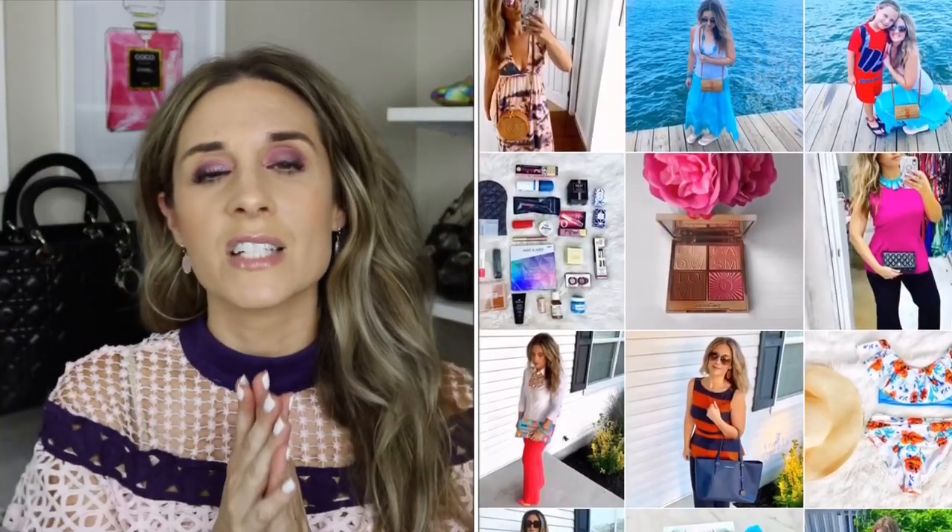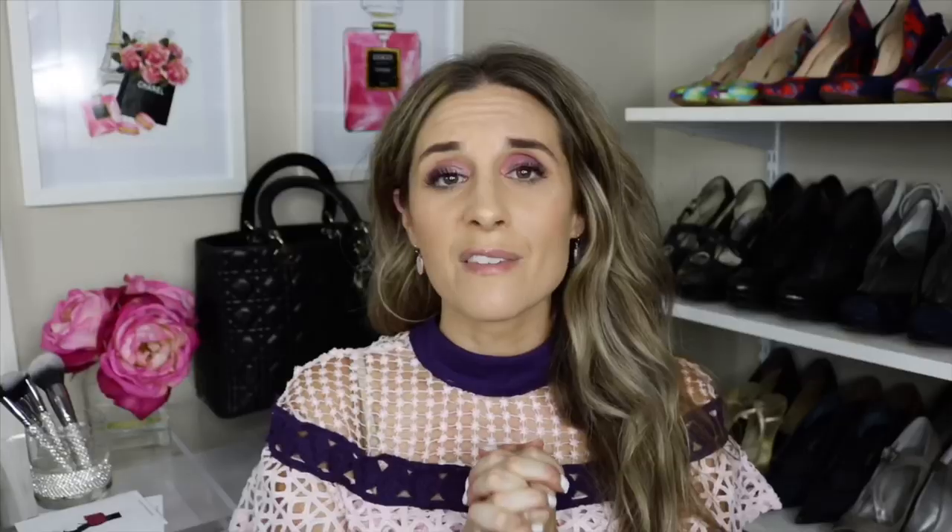I will link this bag down below. I hope you guys enjoyed! If you have any questions at all, make sure to let me know. If you're new to my channel, make sure to hit that subscribe button and follow me on Instagram — I'd love to have you join me over there. Thanks again for taking time out of your day to watch. I love you guys so much and I will see you in my next video.